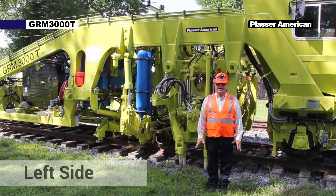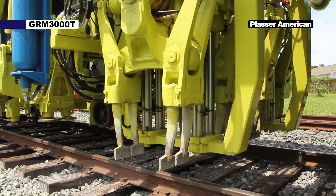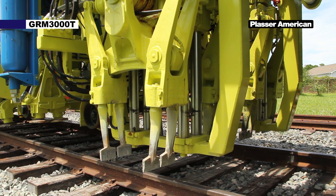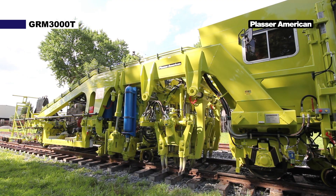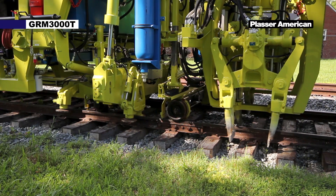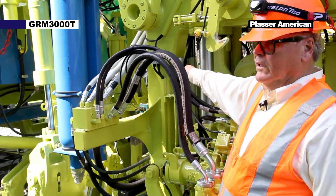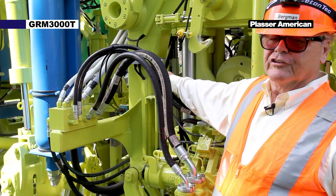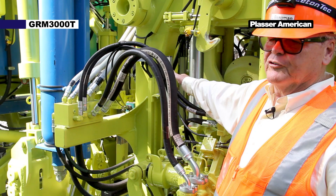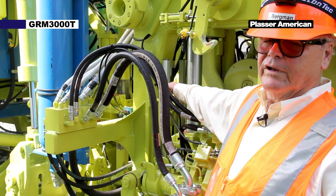Next, from the left side of the machine, we're going to be talking about the tamping units. There are four different independent tamping units. They can be controlled independently by the operator and used to control the depth of the tamping units. We have a depth transducer. The depth transducer is controlled by the operator on the touch panel, and they control how deep the tamping tools go in the ballast for different size rails.